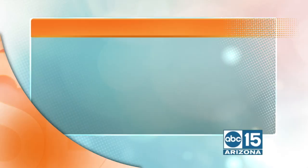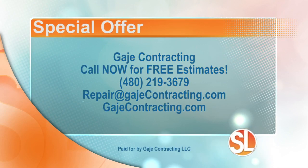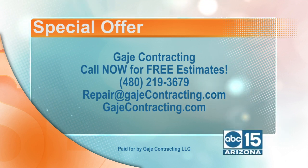Gauge Contracting is hiring and also doing free estimates. You can call them at 480-219-3679, email them at repair@gaugecontracting.com, or visit the website at gaugecontracting.com.